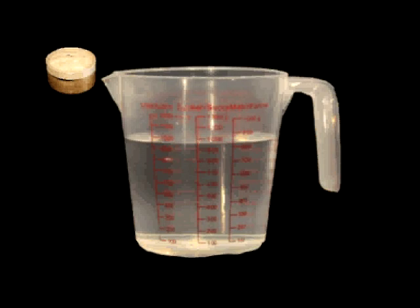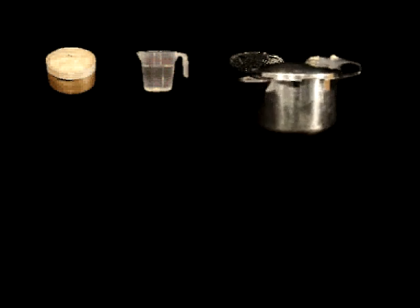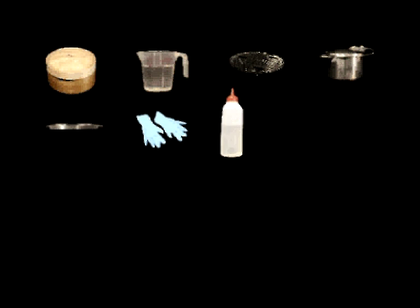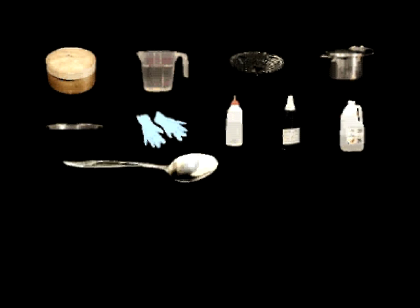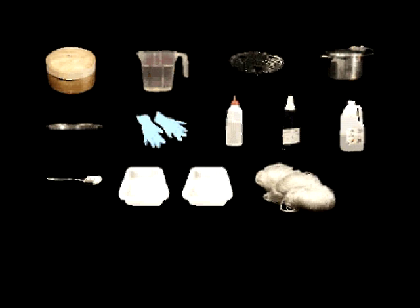Here's what you'll need: a bamboo steamer, water, a trivet, a large pot, a stove top, gloves, a sauce bottle, Beautiful Silks Heat Fix Dyes, vinegar, a spoon, two large containers, and a hank of silk yarn.